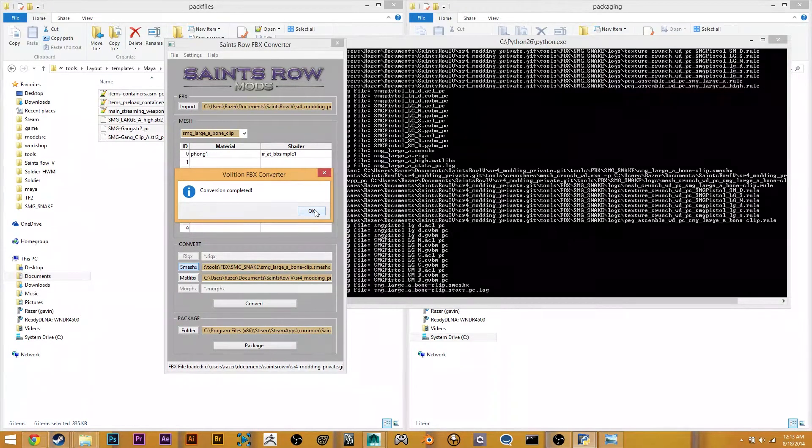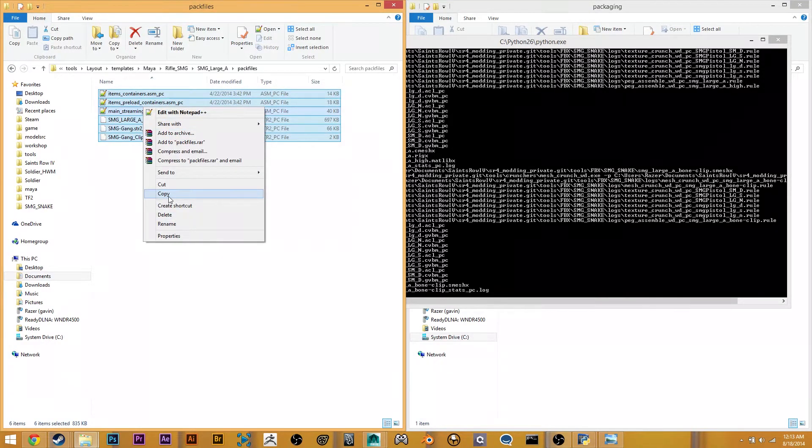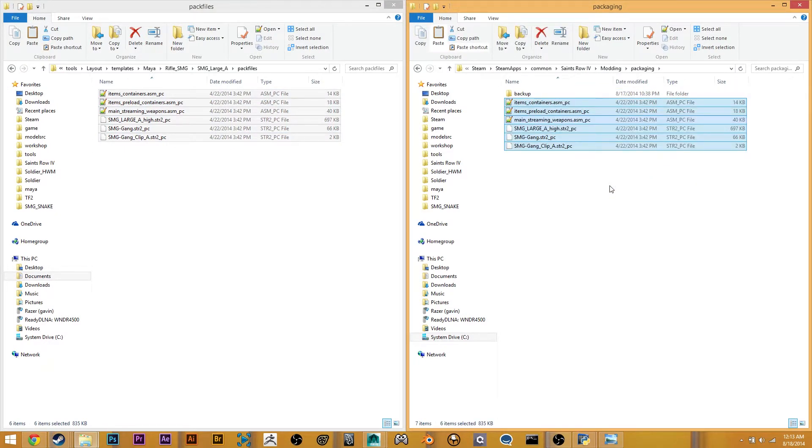So at this point we have converted our weapon into the right files, and all we need to do is package it. I'm going to assume you guys are using the template weapons, so the pack files are provided for you in the templates. All you need to do is copy these and put them in your packaging folder. A lot of the base weapons are modifying these same ASM files, so when you're packaging them up, you're adding the information for your new modified weapon to these ASM files. Since there are multiple weapons modifying the same file, you need to go through in order and make sure you have the right order of operations.